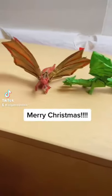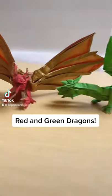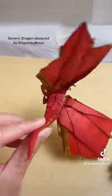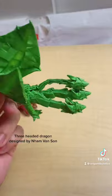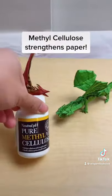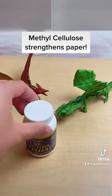Merry Christmas everyone. I got red and green dragons to celebrate. They are made out of double tissue paper — yes, tissue paper, the same stuff you use in gifts. It's really thin and cheap, so it's great for complex models. But how is it strong? Well, if you use methyl cellulose, it actually strengthens and treats the paper.